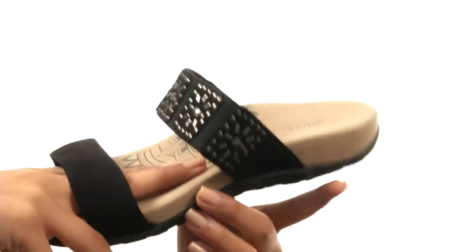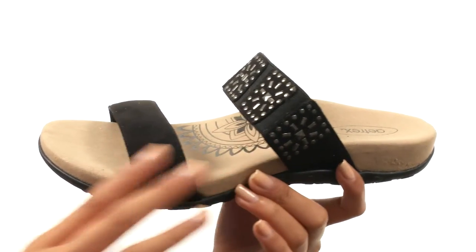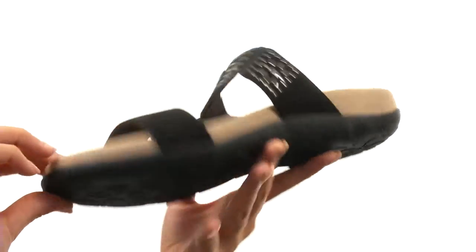We also have the built-in line coat support which is contoured to match the human foot and help alleviate pressure as well as friction. This shoe is pretty lightweight, it's flexible as well, and it comes to you on a durable man-made outsole.